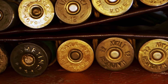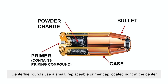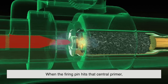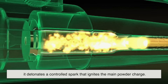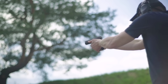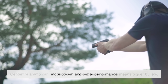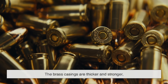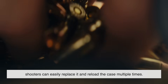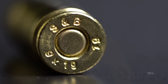Centerfire cartridges took things a step further. Instead of having the primer built into the rim, centerfire rounds use a small replaceable primer cap located right at the center of the cartridge base. When the firing pin hits that central primer, it detonates a controlled spark that ignites the main powder charge. This simple shift made a world of difference. Centerfire ammo can handle much higher pressures, which means bigger bullets, more power, and better performance. The brass casings are thicker and stronger, and because the primer is a separate component, shooters can easily replace it and reload the case multiple times — a huge advantage for hobbyists and hunters who shoot regularly.